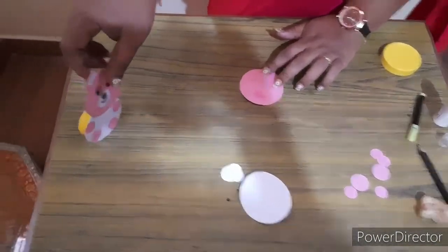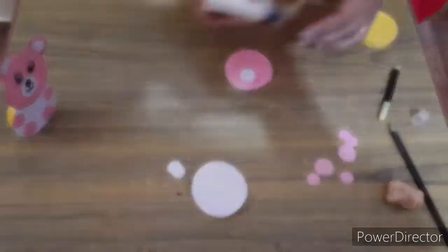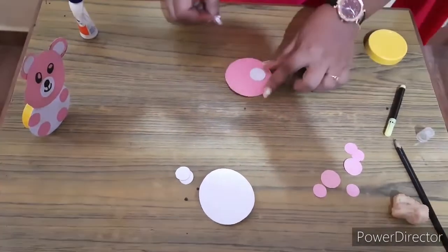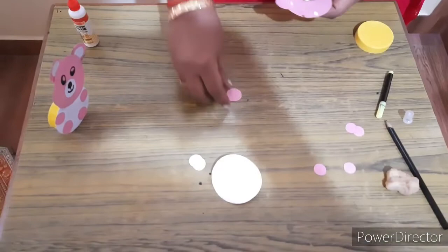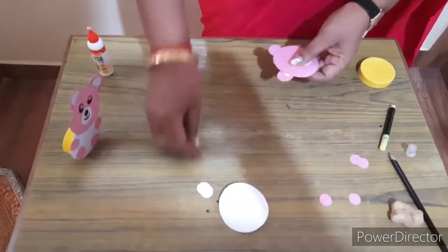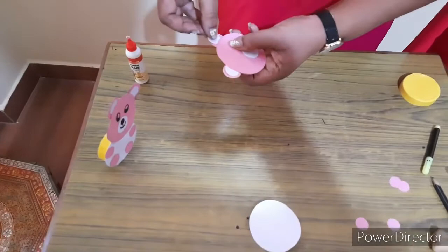Now I will show you how to do the face. First take one sheet of pink color and white color for the nose. Stick it. Take another two for both the ears. I have to stick the back side like this, and take two white round-shaped pieces — you can stick like this for both the ears.